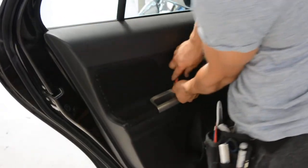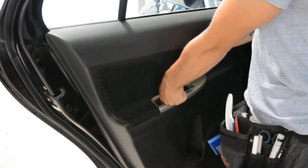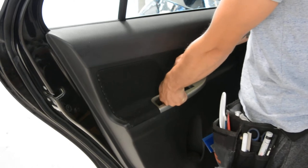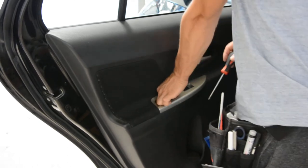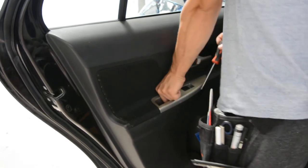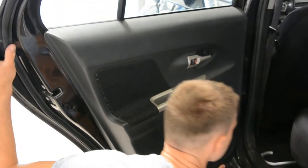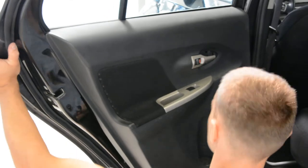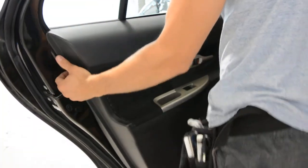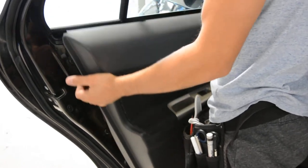After that I will take the door panel. Now put your hand under — you will have some space, and pull. When you are on the top, push it up and take it out.